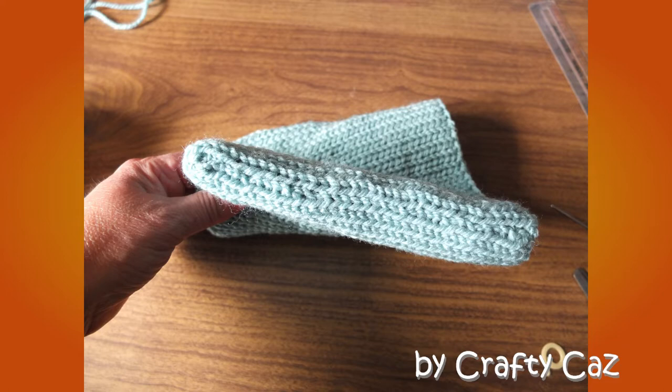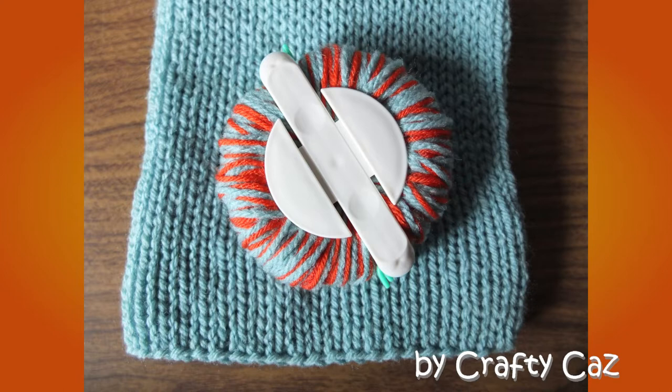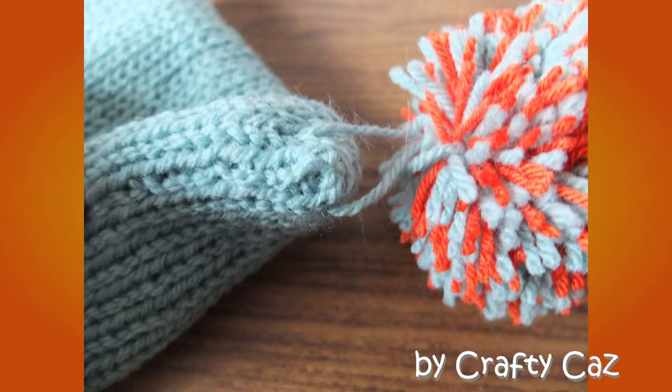Now with the largest pom-pom maker I have — a version of the Clover Maker — I'm using the main yarn and a contrasting orange yarn. I've packed it really tightly because I like a nice thick pom-pom. Cutting around, which is always my least favourite part about making a pom-pom, then trimming up. Using both tails on the pom-pom, I'm attaching it to the back of the hat and securing it underneath with a pom-pom button.